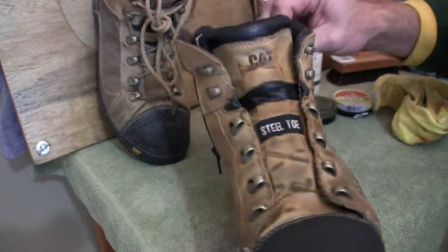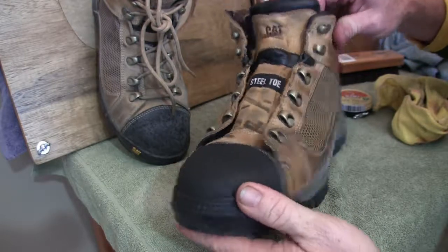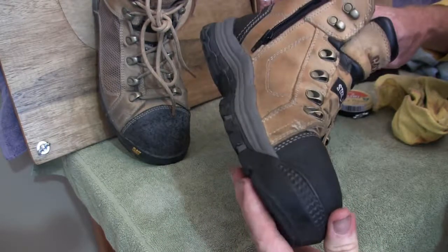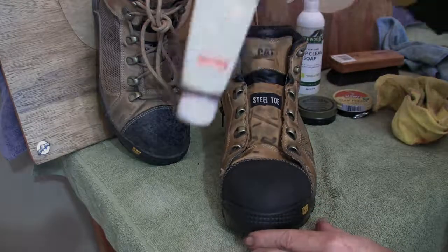So after the quick clean there with the soap, just wiped it all off. Like I said, this is only a quick clean. The next stage is we're going to put on the leather conditioner.